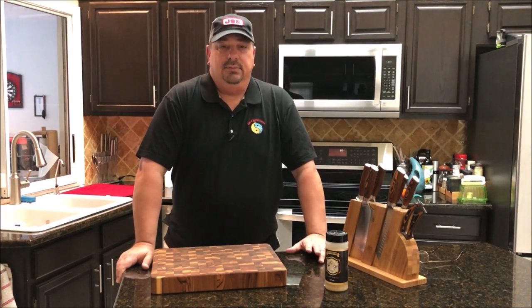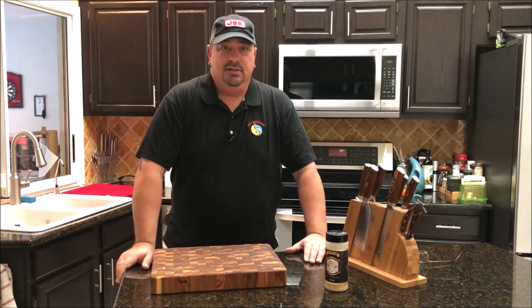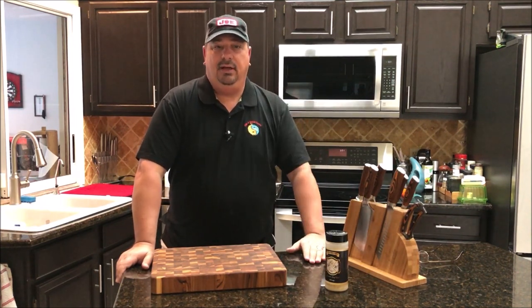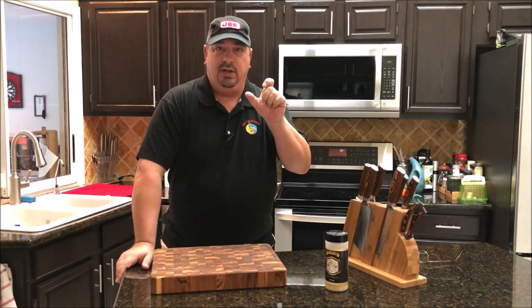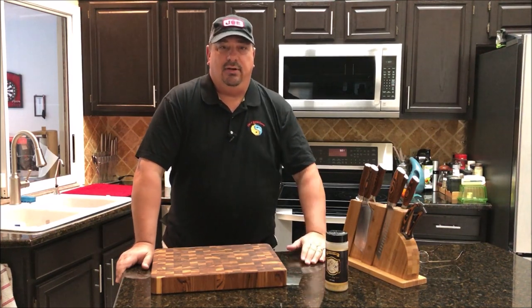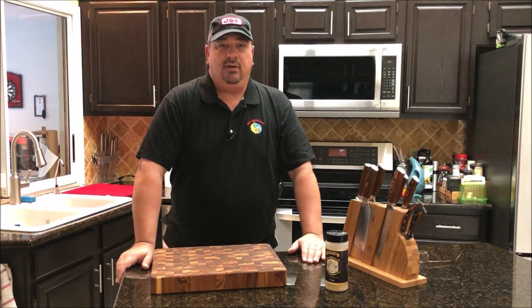These beef back ribs are not the same as short ribs or plate ribs — there's not a ton of meat on them. The meat is really just what's between the bones, backed up to the rib primal. But there's a good amount in there. I've got a few of those already in the sous vide and they've been cooking for about twenty-three hours, so they'll be done in about an hour.